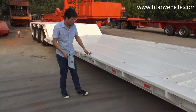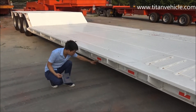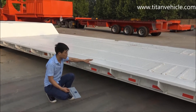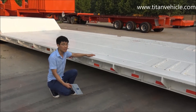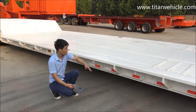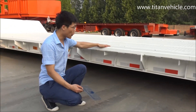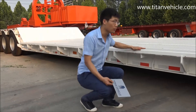Now I'll introduce the working platform. The working platform height is just 615 millimeters. It's very low. The low working platform is safer when the truck is driving. And the working platform height can also be designed as you need. So if you want a higher working platform, you can tell us and we can do it for you.